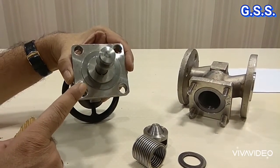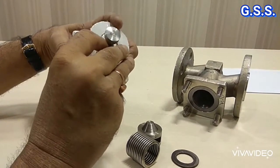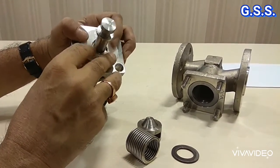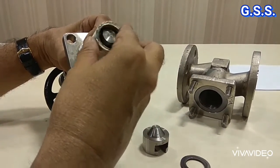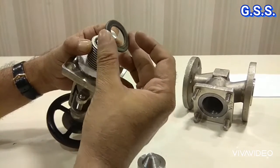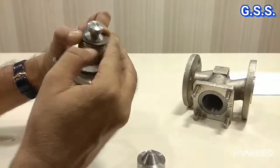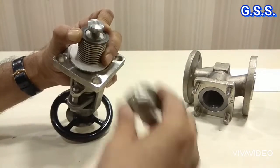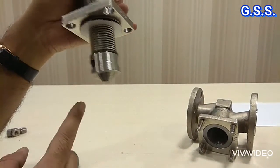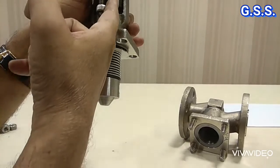To make this valve a zero leakage emission free bellow seal valve, first we provide the top plate — a stainless steel plate — and this plate will be pressed over the body bonnet gasket joint. Then I am providing the bellow. Now I am providing the bottom plate, which will be welded with the bellow and welded with the bottom portion of the stem. Then the disc is provided. This is the complete assembly of the bellow seal valve. Now fluid will remain inside this area and cannot go through the bellow to the gland packing area.